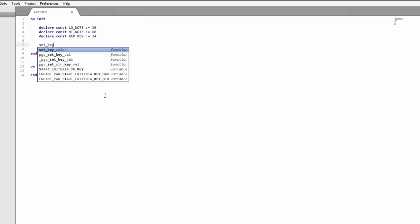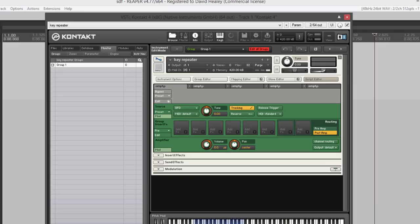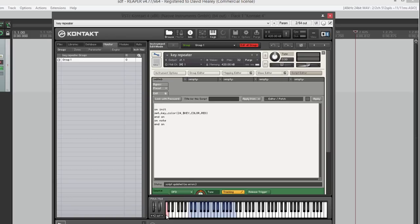Let's color that key red so it stands out — we'll use set_key_color rep_key, key_color_red. I'm not going to bother setting up a resource container for now; I'll just copy the script in manually because it should be quick. So there's our rep key — the red one on the keyboard. What we're going to have is: you play a key with the right hand, hold it down, then play that lower C to re-trigger whatever key you're playing.